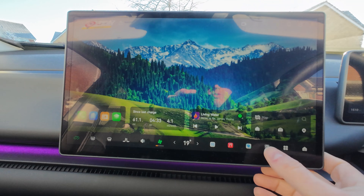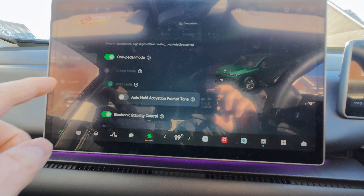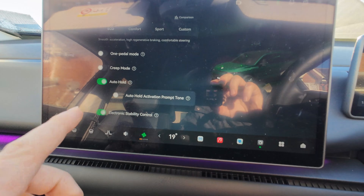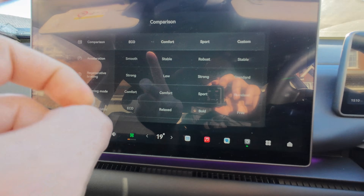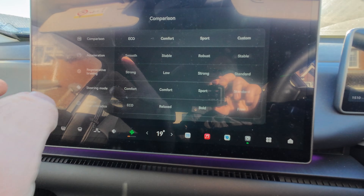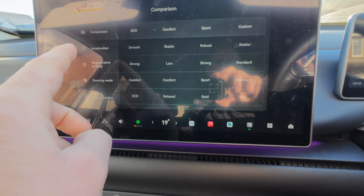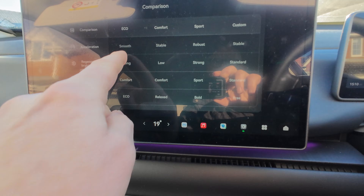If you really must go out, these are the settings that will make a difference. First, pop into the settings, go to driving, and make sure you turn one-pedal mode off. Now, looking at the comparison chart, you want the most gentle acceleration and the most gentle regenerative braking.